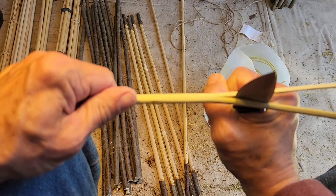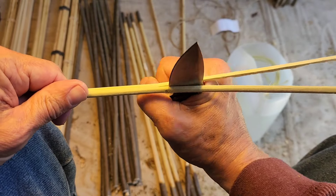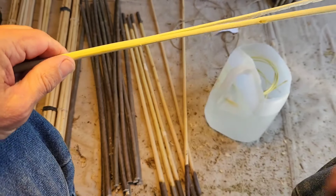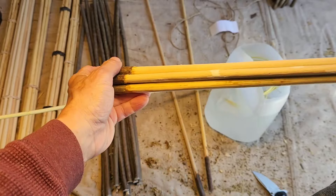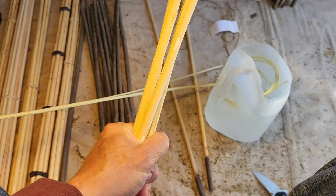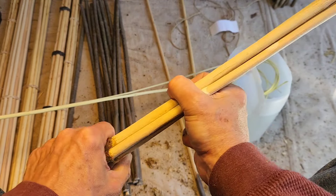If you've got parallel shafts — like if you carve them down before you bundle them parallel — it doesn't have the same effect as what I'm going to show you. Natural shoots have a natural taper, and you can use that to your advantage when bundling. One end is skinnier, one end is fat.